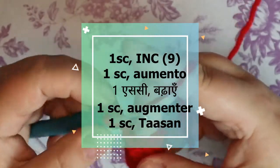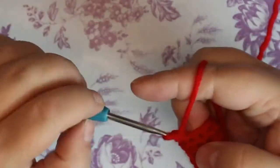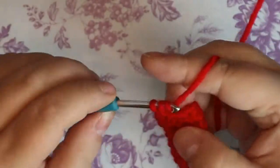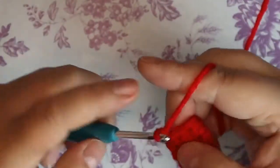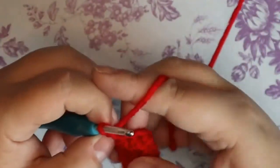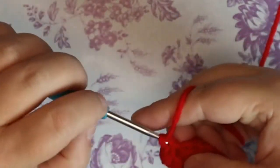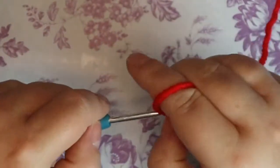This row is going to be one single crochet and then an increase. So that was my one single crochet, and then two single crochets in the next stitch for the increase. Repeat — one single crochet and two single crochets all the way around. Three times gets it done.